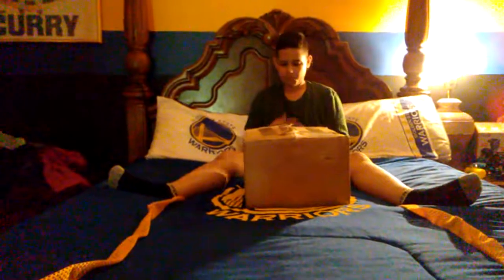Sup guys, and today we're gonna be doing an unboxing. I hadn't been posting videos in a long time, so I just felt like doing something before this — for the giveaway and stuff. Alright, so let's get into this.